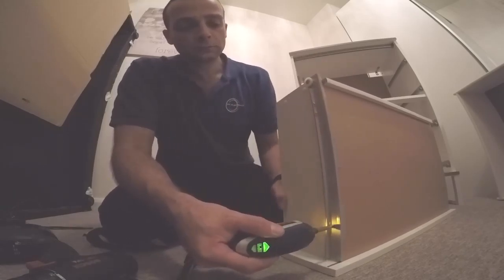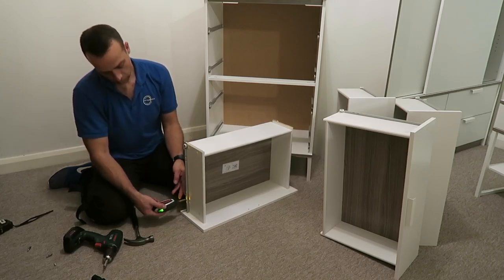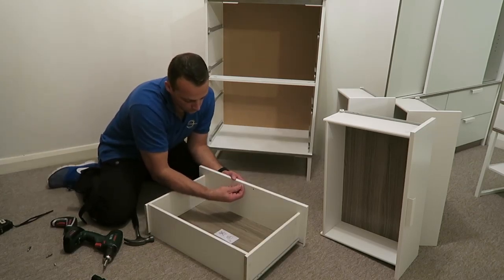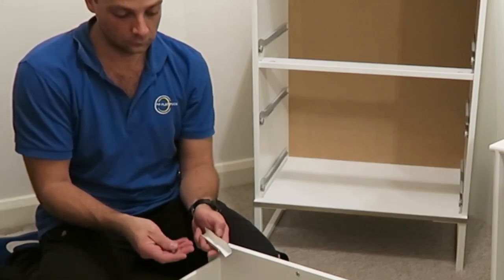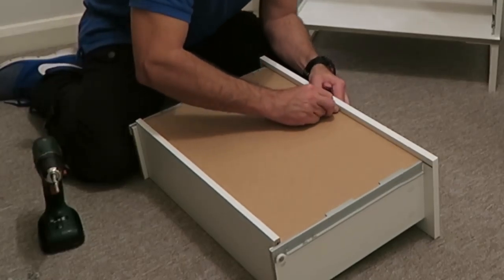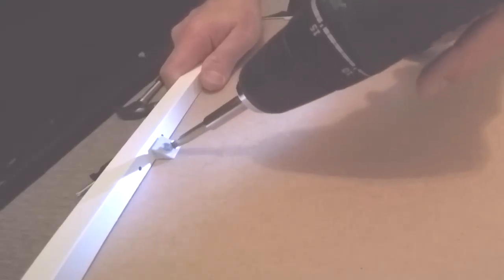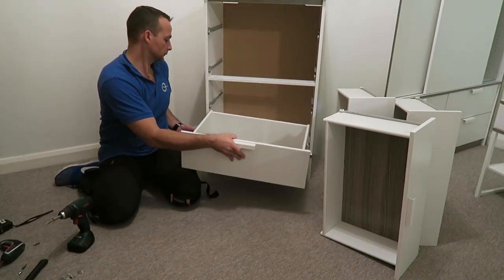For the drawer rail, watch out where the wheel is — it should be at the back of the drawer. Secure it with two screws. All the drawers are the same, so I'll just show you one. We're gonna have joining screws for the drawer handle — it's a bit of an annoying system, so just put the screws through the handle and connect it with the joining screws. Then secure the bottom with two plastic plugs, tighten the screws, and it's all done.